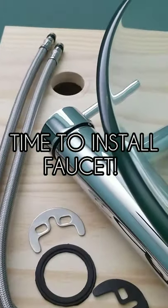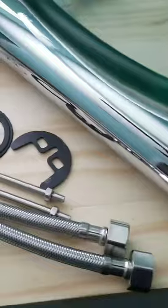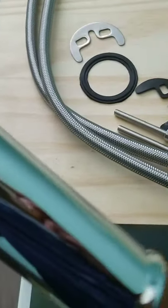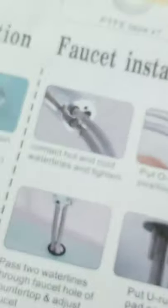Now here's the fun part — we're going to install the faucet. I really don't like that the instructions are not clear at all, so I'm just going to wing it and figure it out myself. We're going to take our faucet and hook the two pipes to these two circles. I screwed the metal pipes into the two holes. Now we're going to put the o-ring into position as shown.